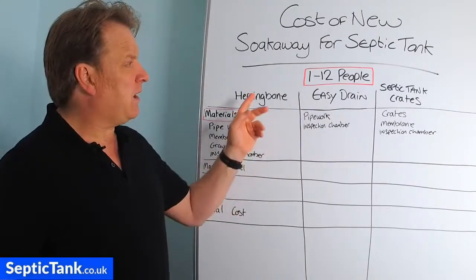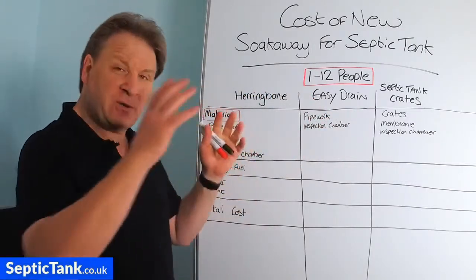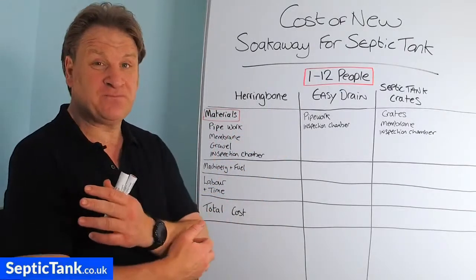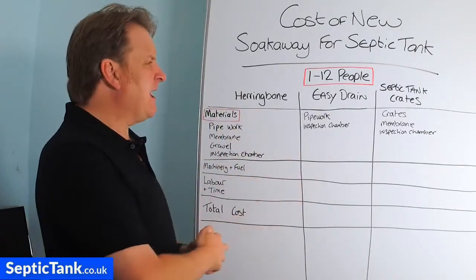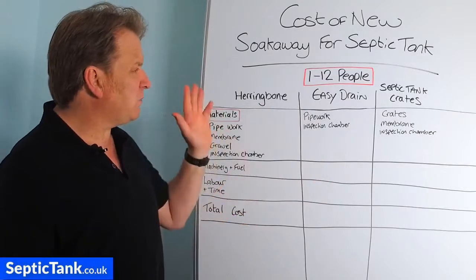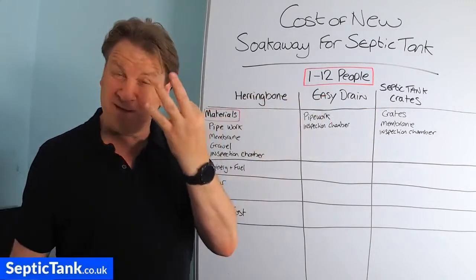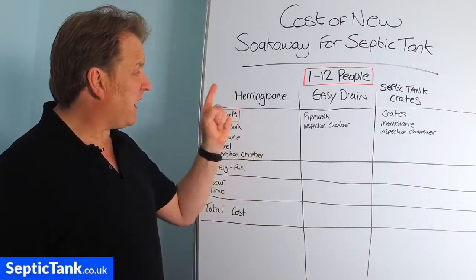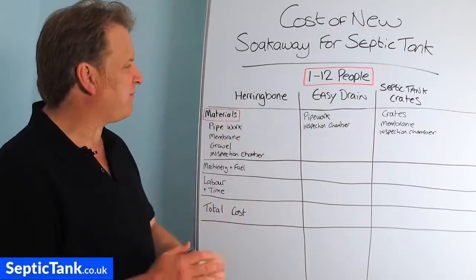The soak aways I'm looking at here will cater for 1 to 12 people — they're an approximation. So if you're catering for 1 to 4 people, or maybe 13 to 20, you'll get a rough idea of the cost and understand the principle. I've got three columns here, and at the head of each column is the name of three of the most popular septic tank soak aways in the UK: the herringbone soak away, easy drain, and septic tank crate. Let's start with the herringbone first.